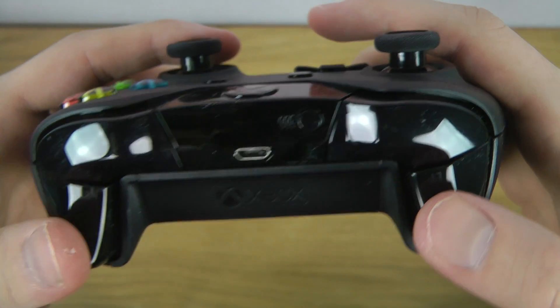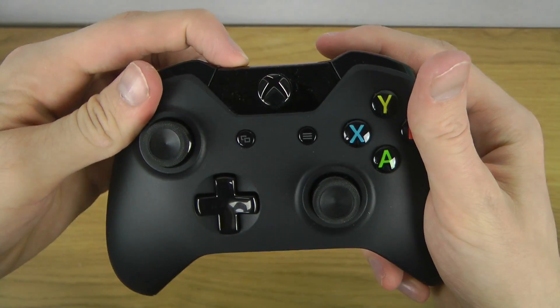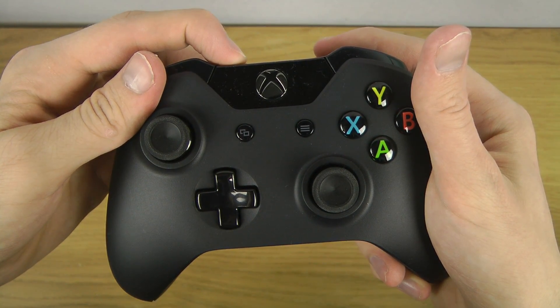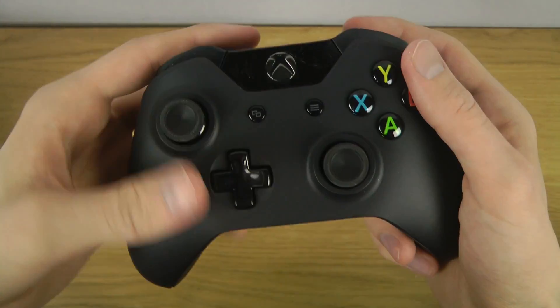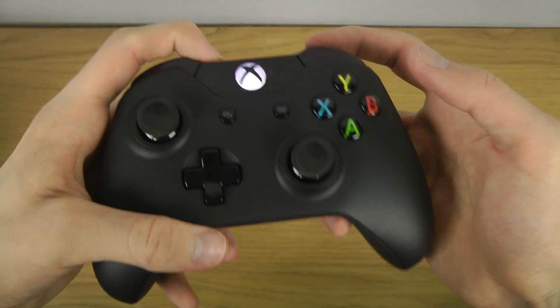There's a keyboard connector here. Interesting — let's see what happens if I do this. Quickly looking at this controller — hopefully you did enjoy this video.